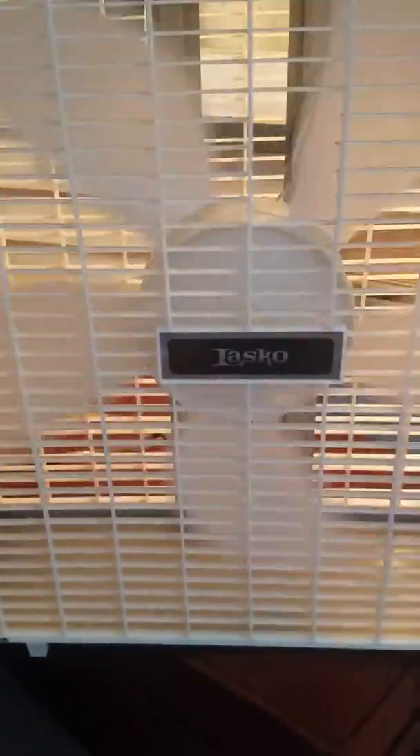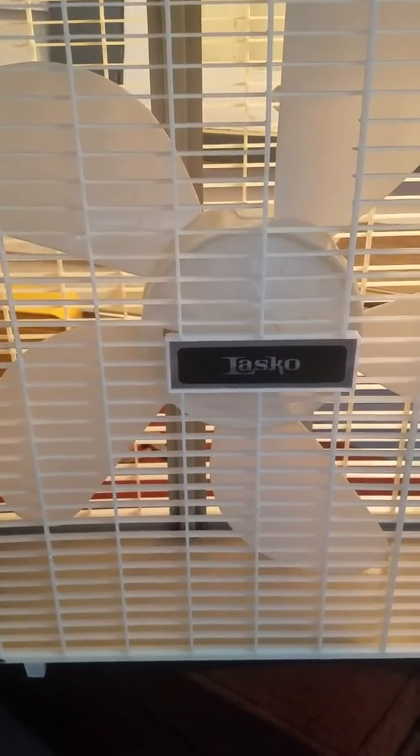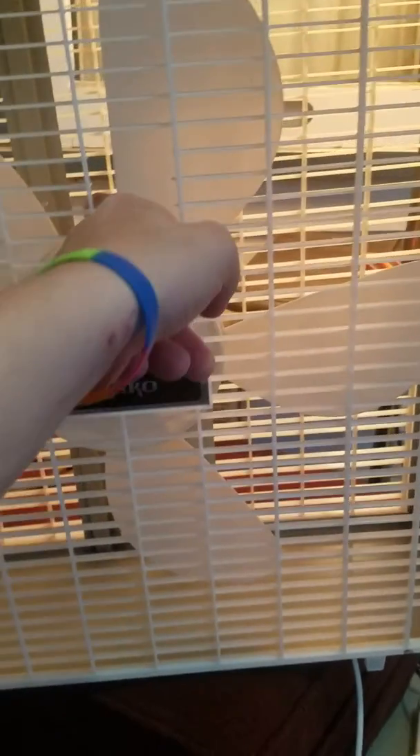I remember when I was little, seeing these at a Ben Franklin store in Laurel, Montana for sale. I thought it was a pretty clean unit other than the broken slats. Thank you for viewing.